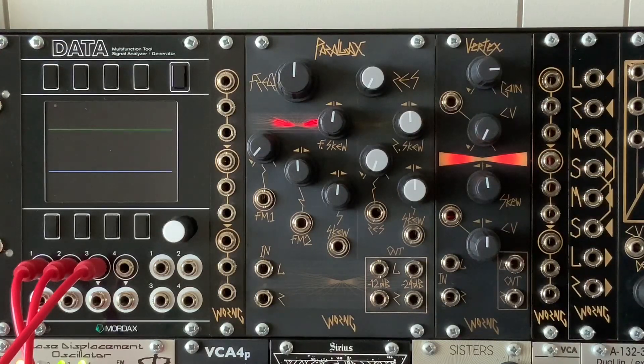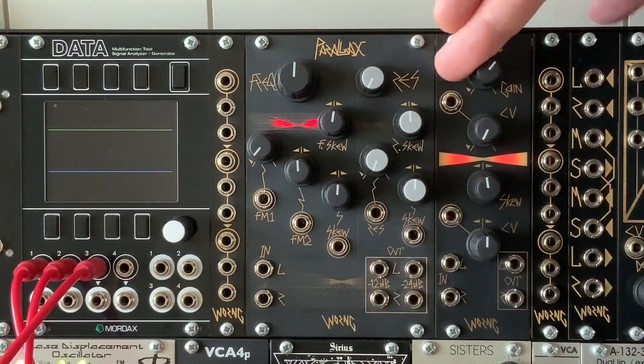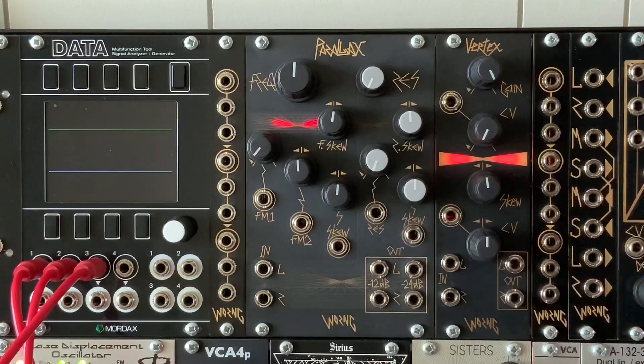The filter core is based on the Sequential Circuits Pro-1, but with a bunch of modifications which makes it sound more like I like it. The Vertex similarly has left and right inputs, and if you patch to the left input, it goes to both VCAs and left and right outputs.